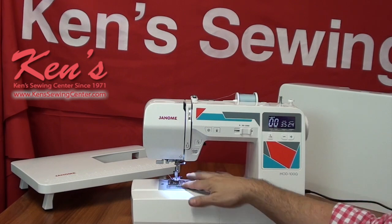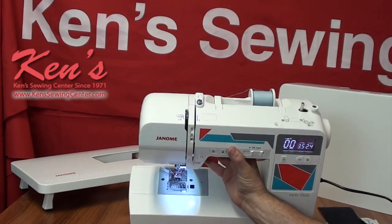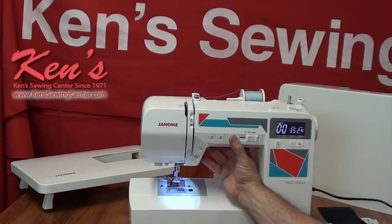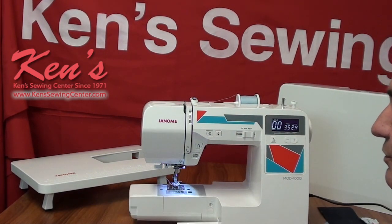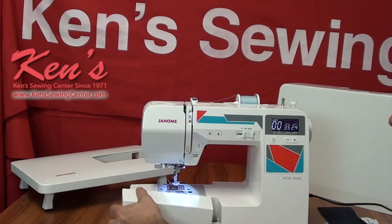I do have a nice top drop-in bobbin system. With this system, I can see my bobbin at any given time and know how much thread is on it. It's going to be a quieter system than the old standard front-loading style. I do have the free arm for hemming pant legs and shirt sleeves, and in my compartment I keep all my accessories stored nice and neat.